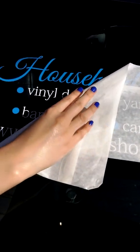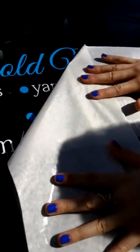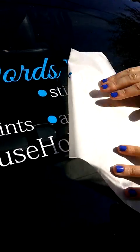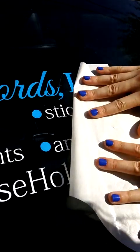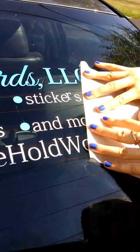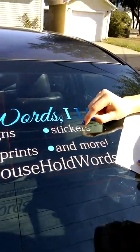Try to keep the application tape flat so that the letters come off easily. If any of the letters start to stick, you just kind of push it back down with your finger and push it back in place.